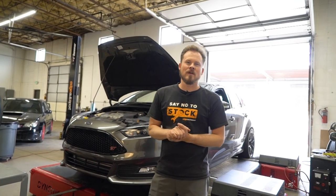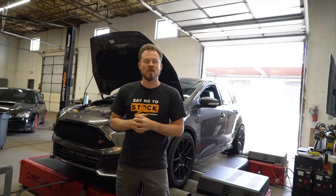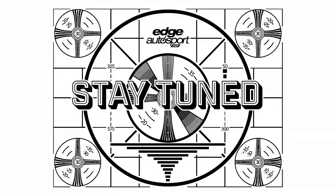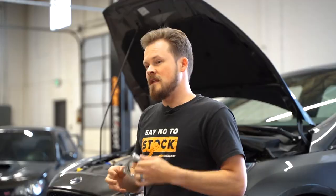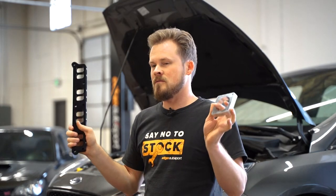What's up guys, I'm Allen with Edge Autosport. Today you might be thinking it has not been six months since I've seen a video from Edge Autosport — and you'd be correct. That is because we are back to our regularly scheduled programming. Today's video is all about the intake manifold spacers. We have the Boomba throttle body spacer and the Boomba intake manifold spacer and we're going to be installing them on Project Half-Send.